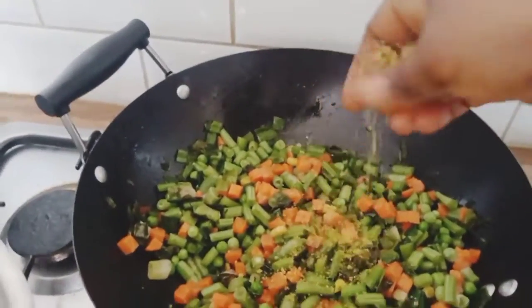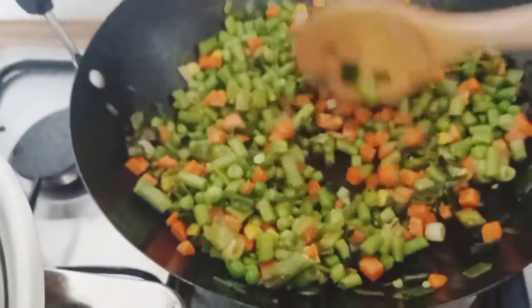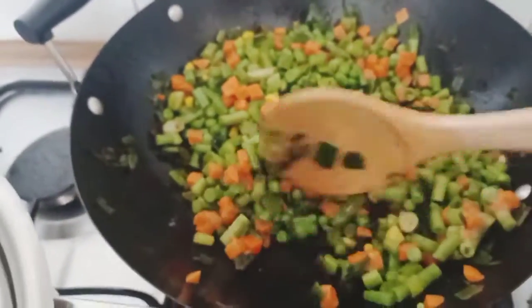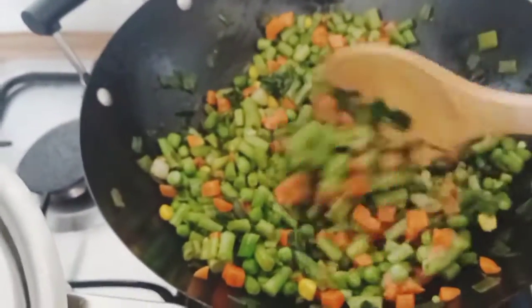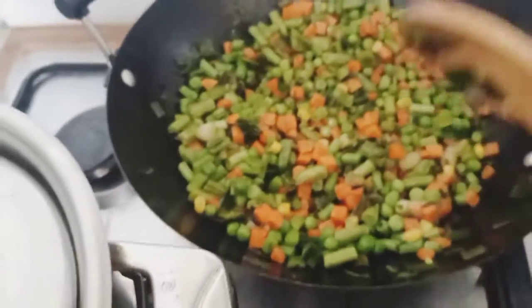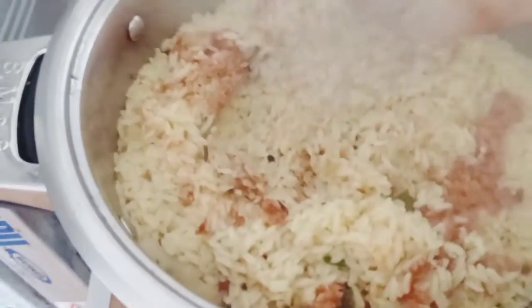I'm putting in my mango. This kitchen smells amazing! I just put dry pepper in the rice — I just want it to cook in just a little bit.